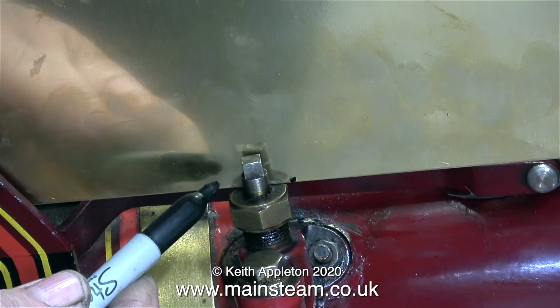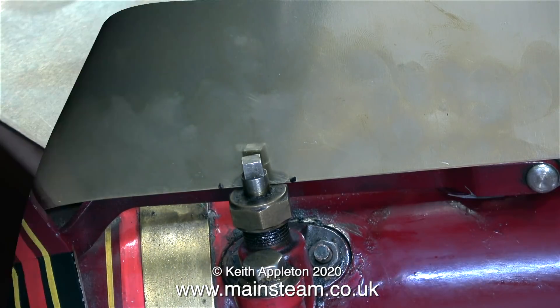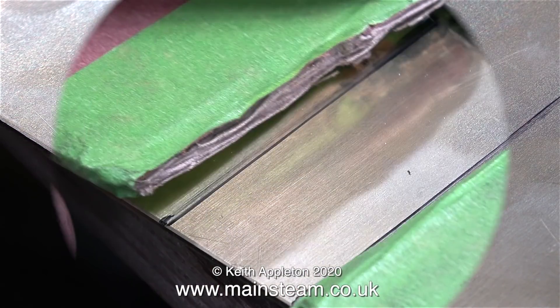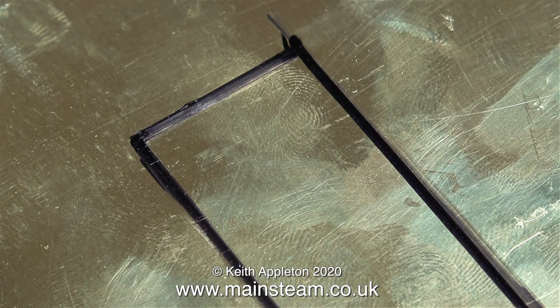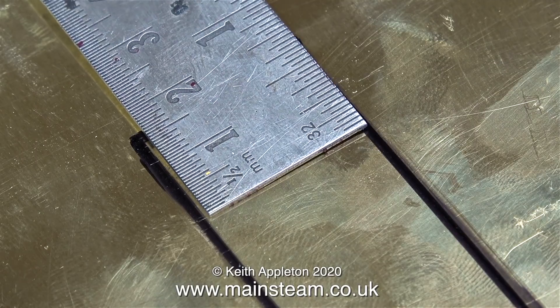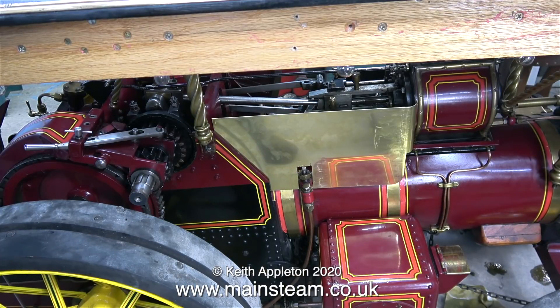In this clip I'm holding it in the correct position because it's not fastened to anything yet, and I'm marking out the position to cut a slot to clear the check valve. Once again I more or less followed my cardboard template, and it was a very strange coincidence that the slot I'm cutting out in the side plate is exactly the same width as the width of my ruler. Using my old band saw I cut a rectangular hole to clear the check valve.